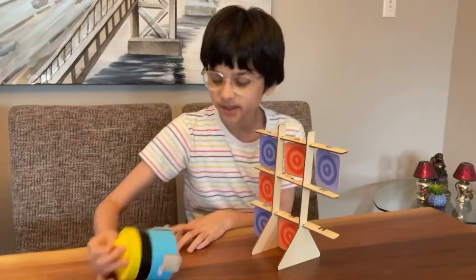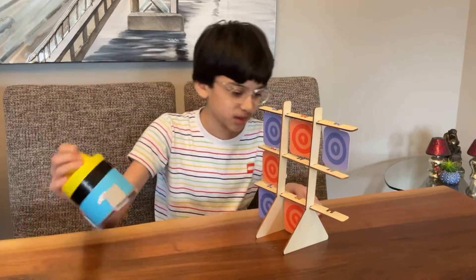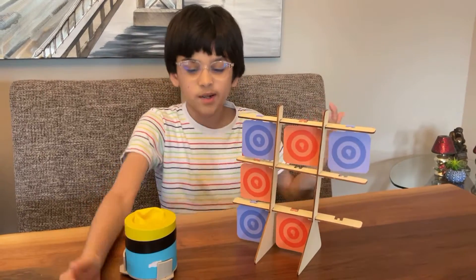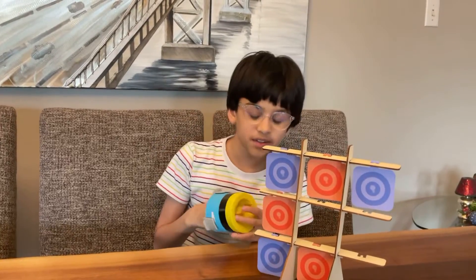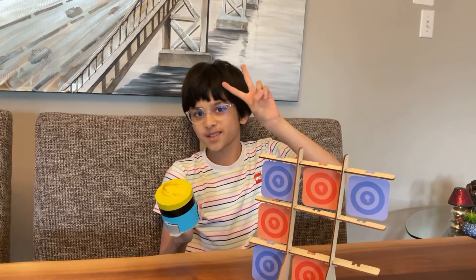Hope you liked it. And once again, this was optional — but if you really wanted to do this, I think it was a really cool experiment. So try it out and let me know in the comment section below. Did you get the yellow one? You can try to make your fun air cannons and play whatever game you want. Peace out folks, I'll see you guys next time.